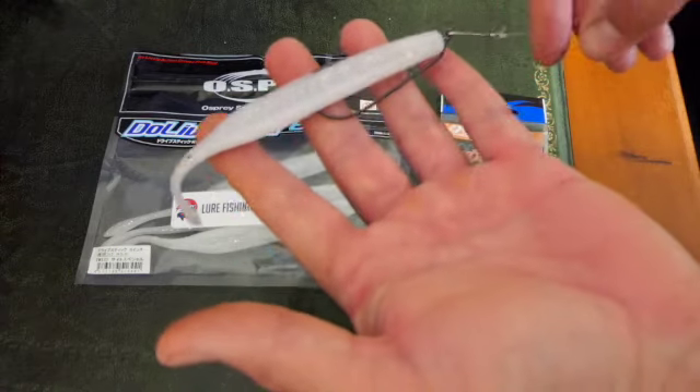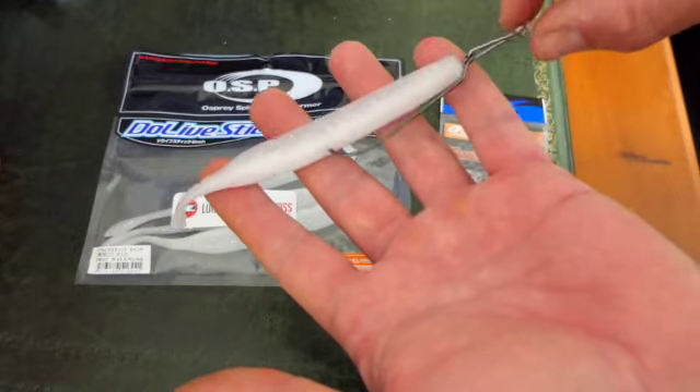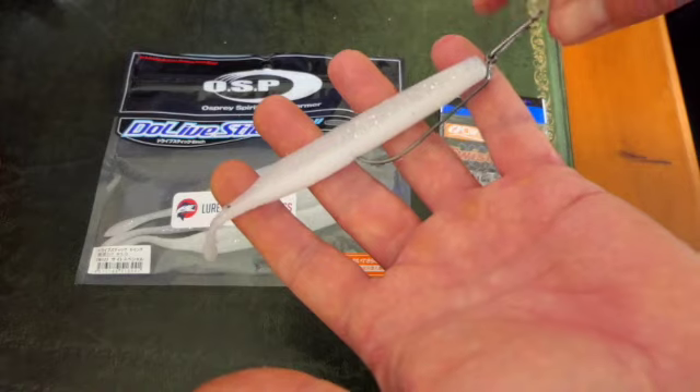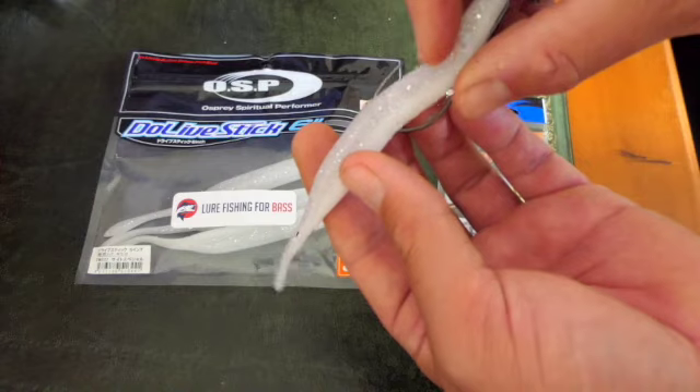All you do is grab yourself a clip — a little genie clip or a quick change clip — and just attach it like that and cast it out. Or you can tie your main line directly to it. That's it — a fish will just come along and grab it, and the hook is right there.